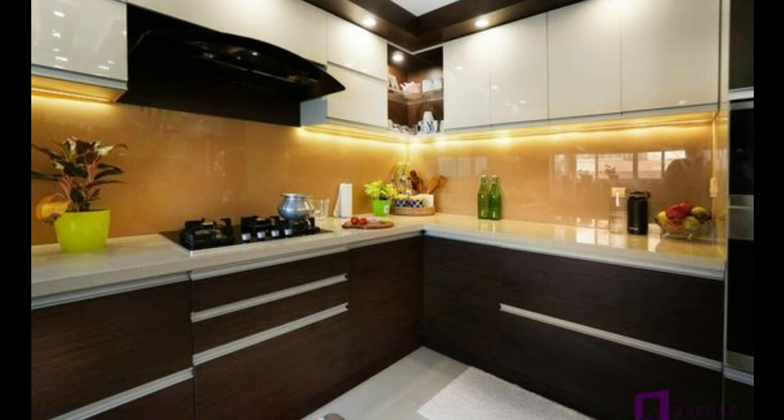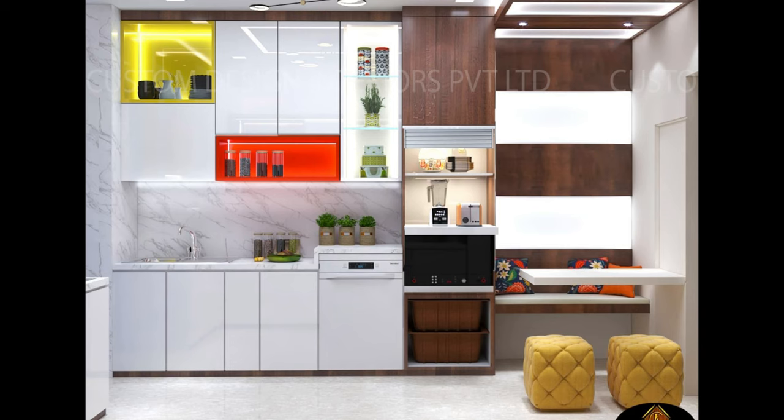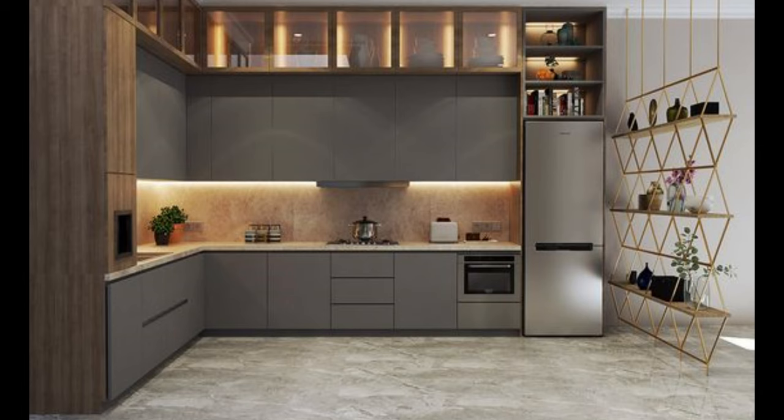Number 1: Identify your kitchen work triangle. For the uninitiated, a kitchen work triangle constitutes your refrigerator, sink, and hob. A large part of choosing a kitchen layout is deciding how these 3 essential items interact with each other — like the location of and the space between each. Draw up a rough sketch of your kitchen space before thinking of the layout.